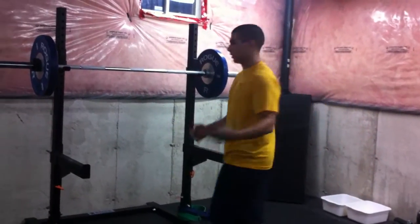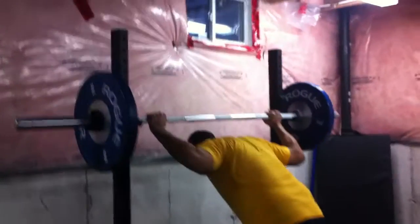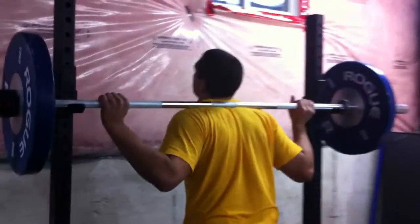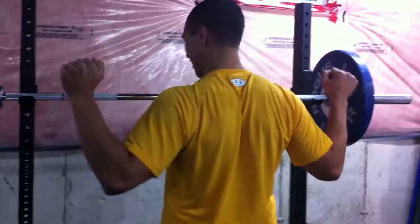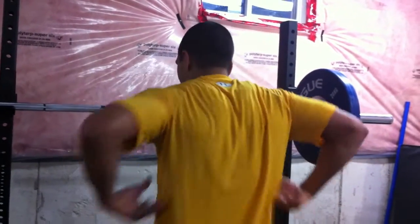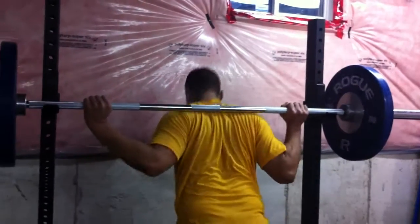Barbell Back Squats. Approach the bar with arms spaced out nice and wide, bar placed right on the upper back on the traps. Drive your traps up against that bar and physically try to pull down the bar — bend it over top of your back. That's going to engage your lats, pulling those elbows down and solidifying the core, creating a nice tight core above the hips.